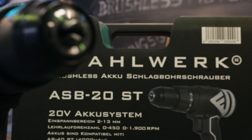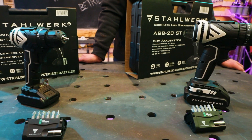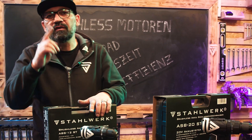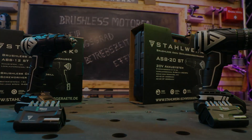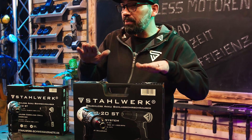Erster Blick auf den Akku-Schlagbohrschrauber ASB20ST mit 20-Volt-Batteriesystem und der ABS-12ST mit 12-Volt-Batteriesystem. Der ASB20ST nimmt Bohrer von 2 bis 13 mm auf, es passen die 4000-mAh- und die 2000-mAh-Akkus.